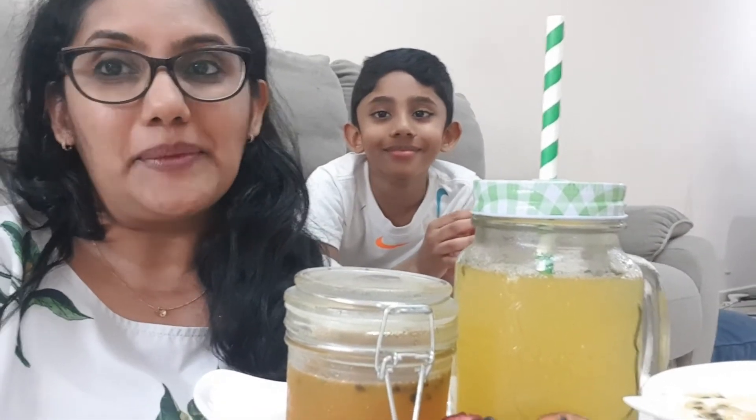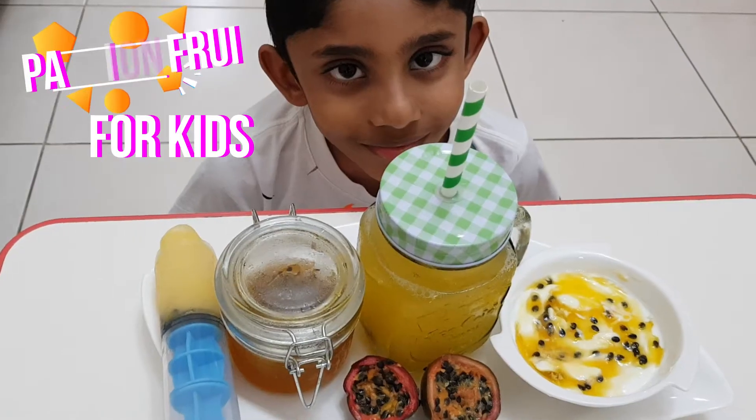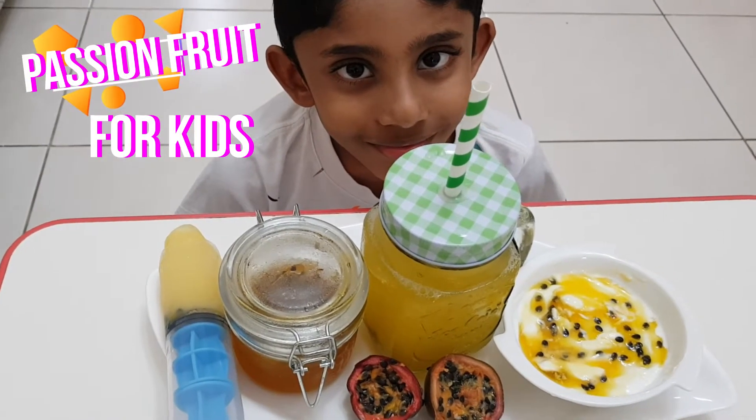Hi everyone, welcome back to our channel. So since summer is here, today we would like to share with you some simple passion fruit recipes for children.